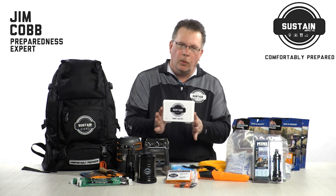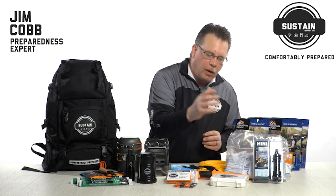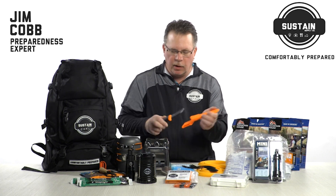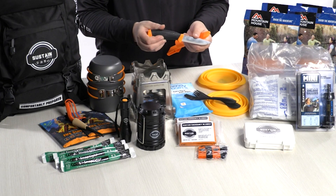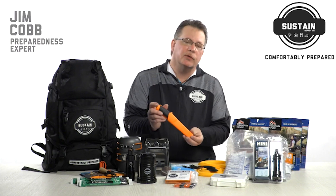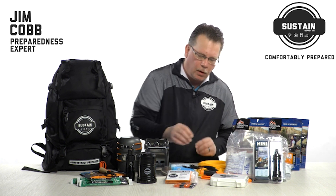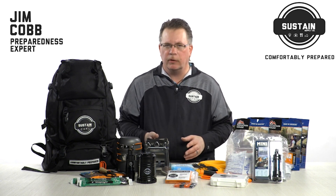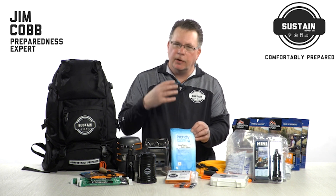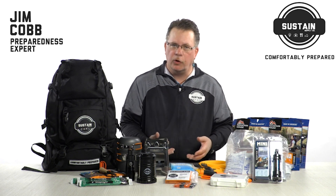Every emergency supply kit should come with first aid items. We include a small first aid kit — good for bumps, bruises, and scrapes. Another must-have in every emergency kit is a knife. This kit comes with the Mora Companion, one of the best knives at this price point on the market and one of the most highly recommended knives by survival instructors all over the world. A commonly overlooked item for disaster readiness is hygiene — we've included packaged bath wipes to help keep you and your family cleaner.